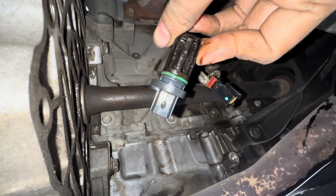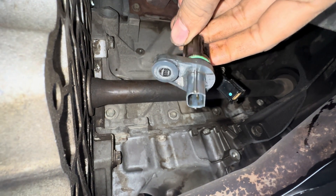This is how the sensor looks in most vehicles. Make sure it is not broken.